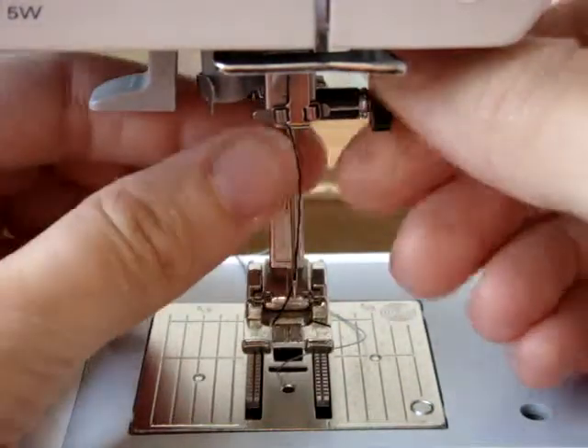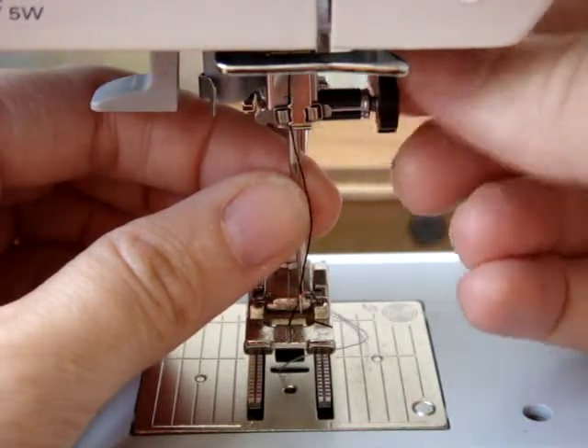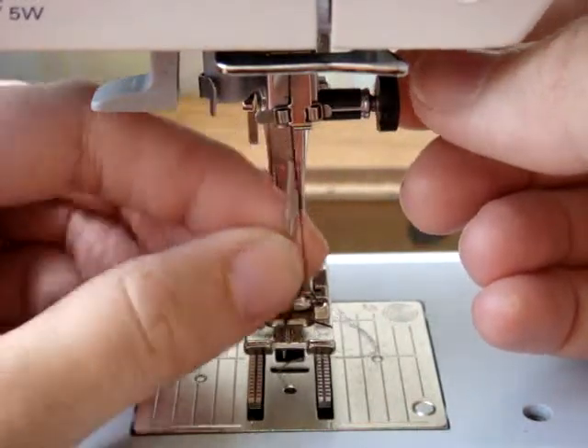This is how you take the needle on and off. You have to unscrew this screw right here — it's called the needle clamp. Then you're going to pull the needle out.